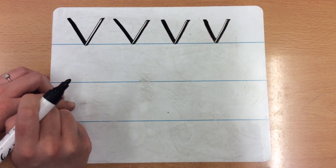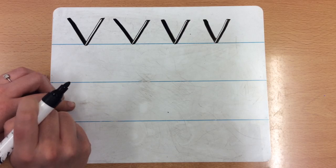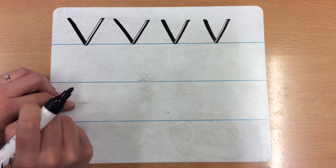Can you have a go at doing V at home? You can stop the video and have a go yourself, then start the video up again once you've done yours. Brilliant, well done.